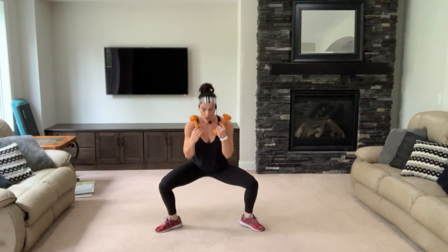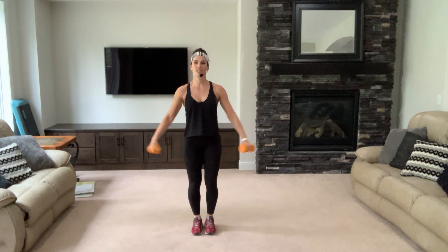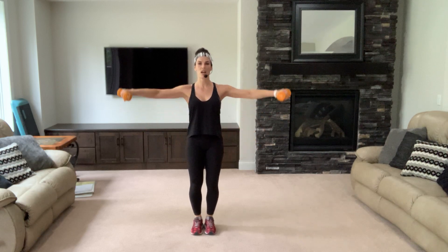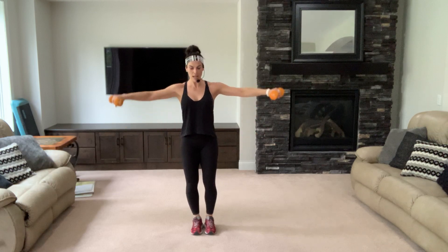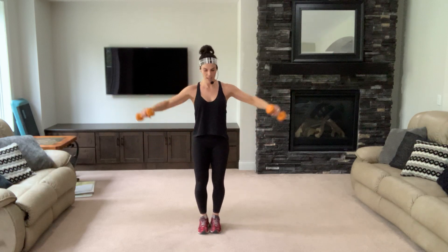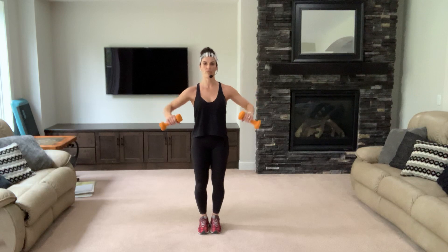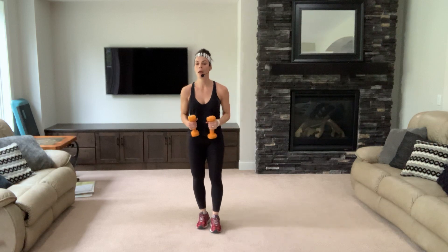Stand up nice and tall — give me a lateral raise, right shoulders, let's go down. Belly in. Soft knees, don't lock them out. Neck is super long, shoulders are down. Now bend with the elbow, keep going down. Seven, breathing, four more — wrists are straight, neck is long, two.